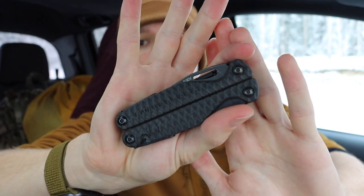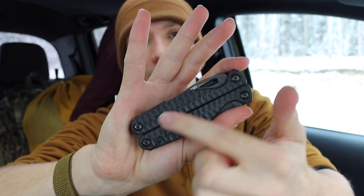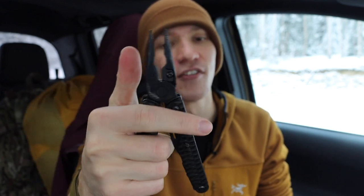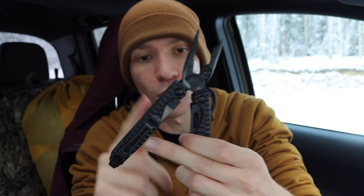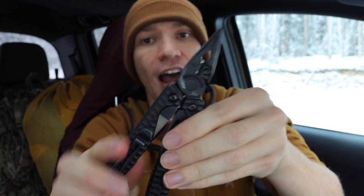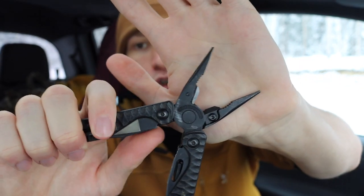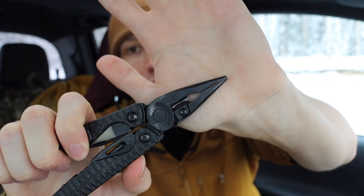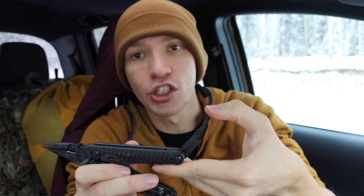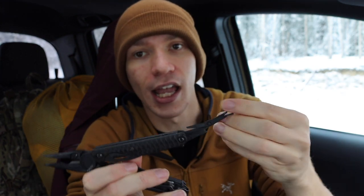The first one I EDC most often is my Leatherman Charge Plus — I have an aluminum-handled version and this G10-handled version. This one definitely sees the majority of carry, as you can tell it's pretty well broken in and loved. It's a really solid tool. I do like the premium S30V steel on the main blade, but what I'm really after is that solid needle-nose plier head. I also like the scissors in the handle — pretty handy for cutting things better left to scissors.